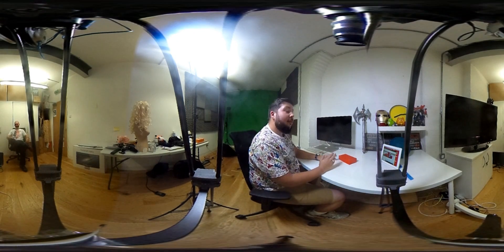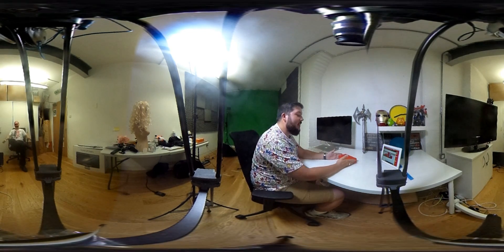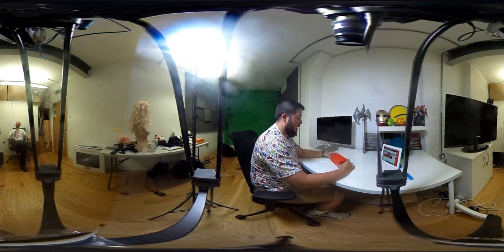Hi guys, it's Tolly here with Recombu. We've already shown you a full hands-on with the OnePlus 2 but now we have a retail ready version to unbox here for you, and I'm so excited.